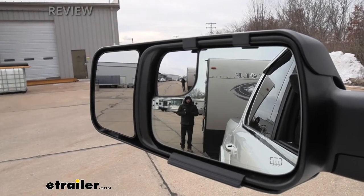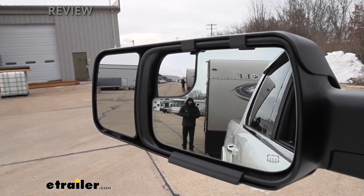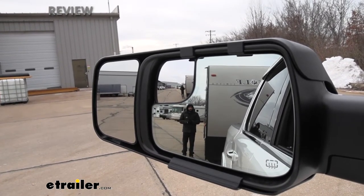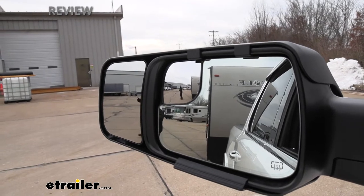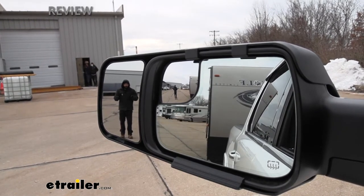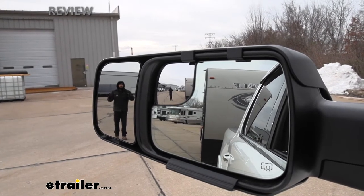To give you a better visual of how these mirrors improve our line of sight — as you can see here, I am clearly visible in the factory mirror just standing directly beside the trailer. But that doesn't really help if someone's coming up in another lane on our blind spot, which is important because we don't want to merge over and cut someone off. Here's where the aftermarket towing mirrors come into play. If I step out a couple feet to mimic someone coming up on the blind spot, we're going to lose sight of that vehicle in our factory mirror. But I'm actually clearly visible in our towing mirror, which is a game changer when you're out on the highway — it gives you a nice extended field of view.